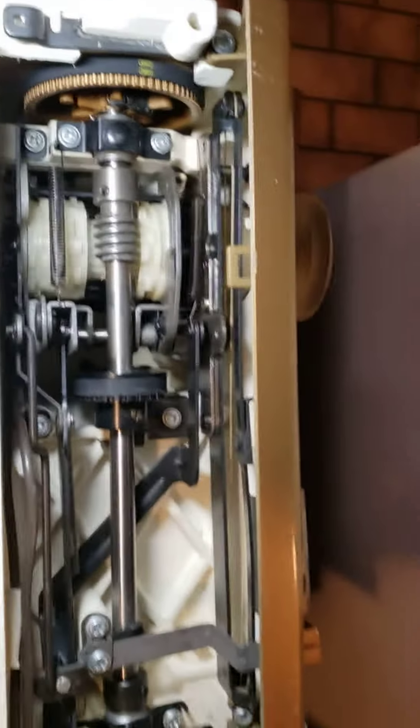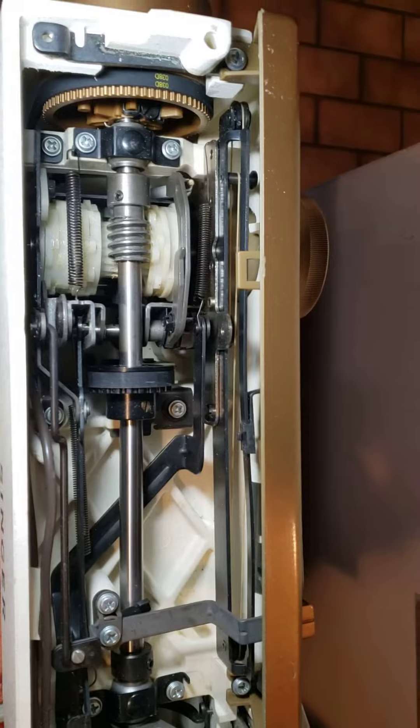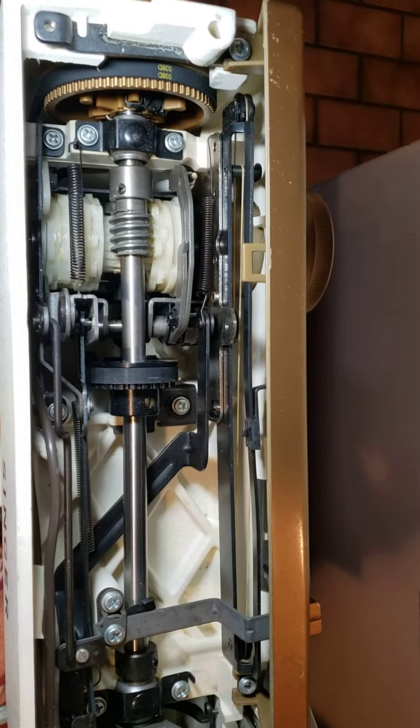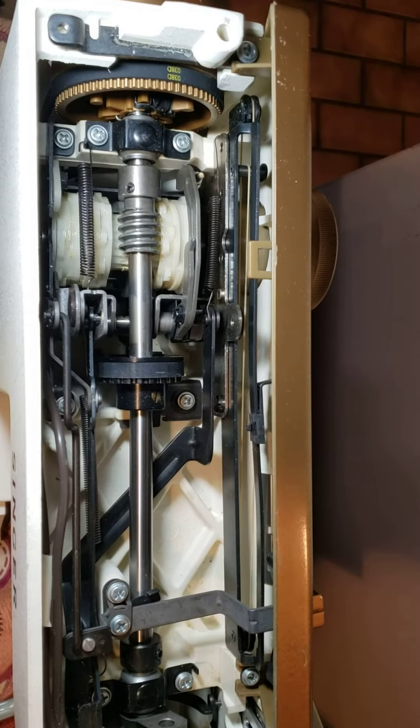Okay, this is all guys — just for checking your machines if something is wrong with that. This is how it looks. Thank you guys, have a great day, God bless you, and please continue to pray for the work. Bye.